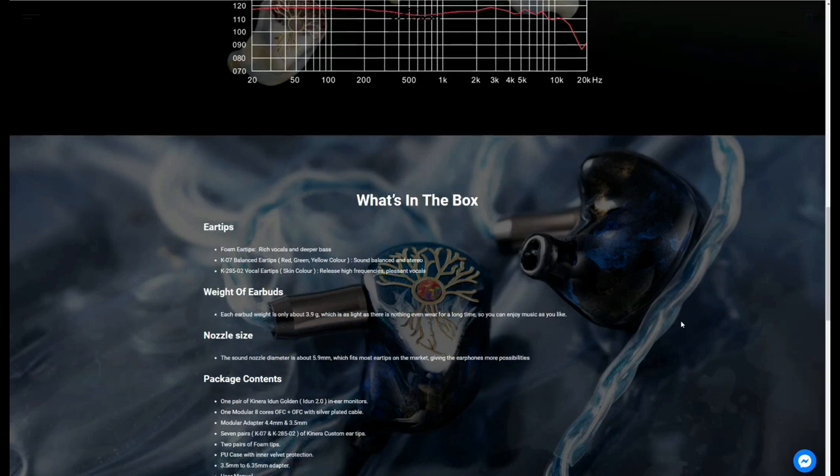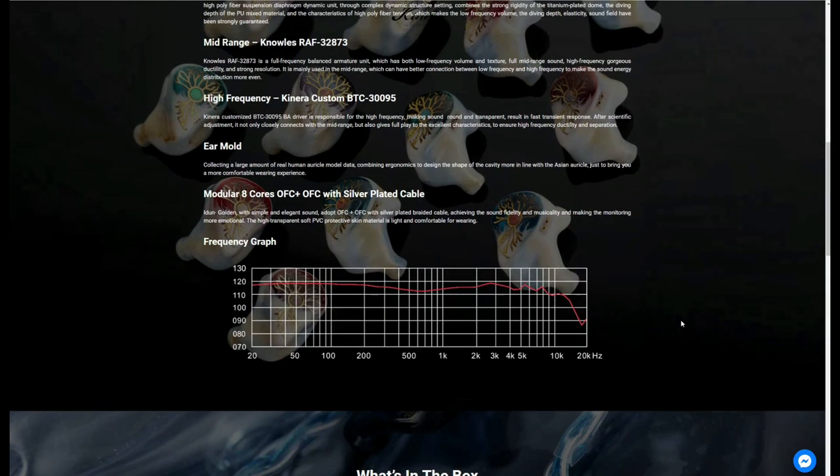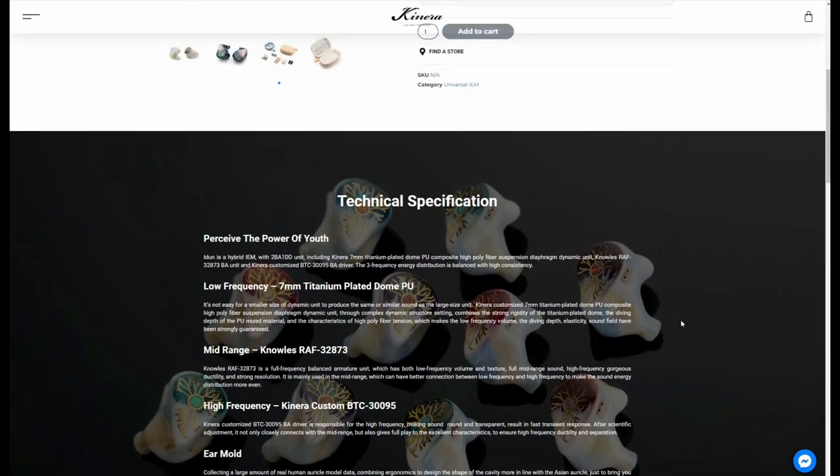The back of the box has a frequency response graph printed on it. It shows a neutral bass, a slight dip in the midrange, and an upper treble roll-off.